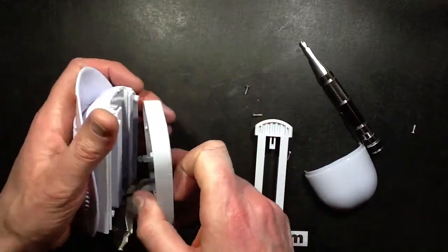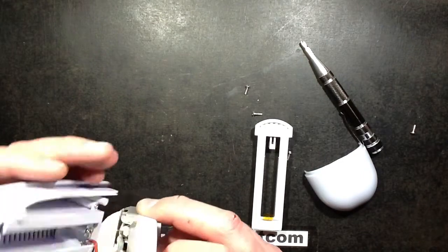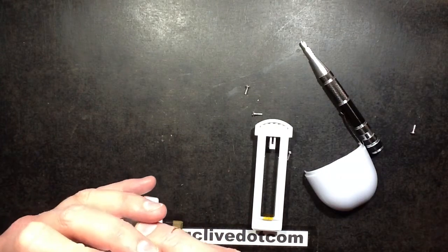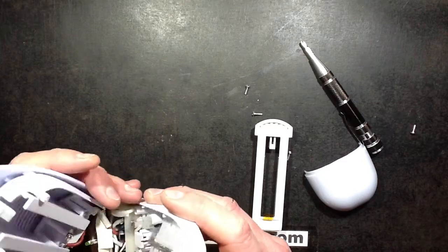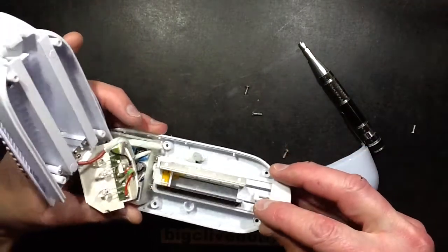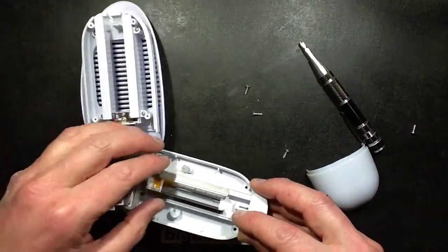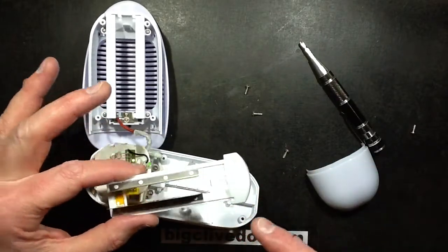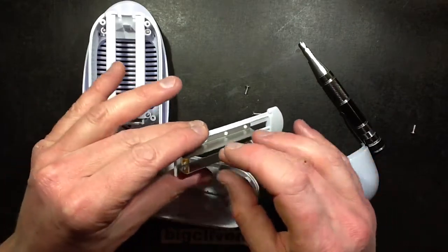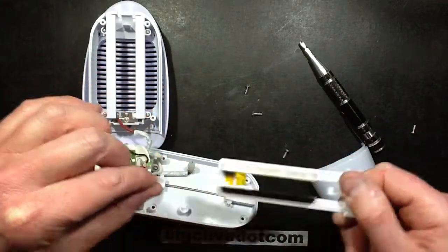I wonder how close those plates go — oh, they go pretty close. That's going to be quite hard to fit all the wiring into. Those plates will be in the region of a modest distance apart. Any dust that gets in gets charged up initially on these and then passes through — the dust is attracted to these metal plates. So after a while these will get covered in dust, which is why this is removable — then you can wipe the dust off and put it back in.